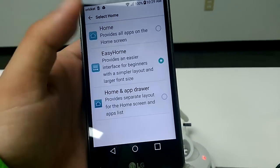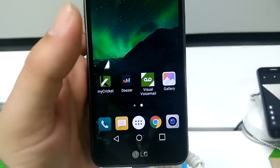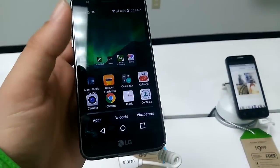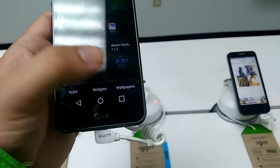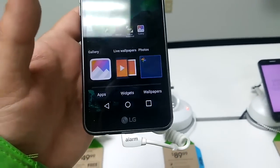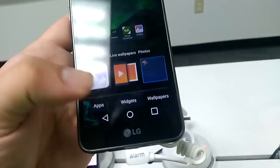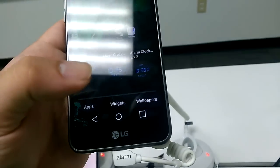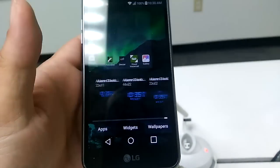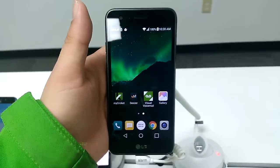If you want to switch your wallpaper or add a widget really fast, just hold the home screen and you'll have access to widgets and wallpapers right away. There are no live wallpapers installed, but the widgets available are awesome — they've been including some pretty cool ones.